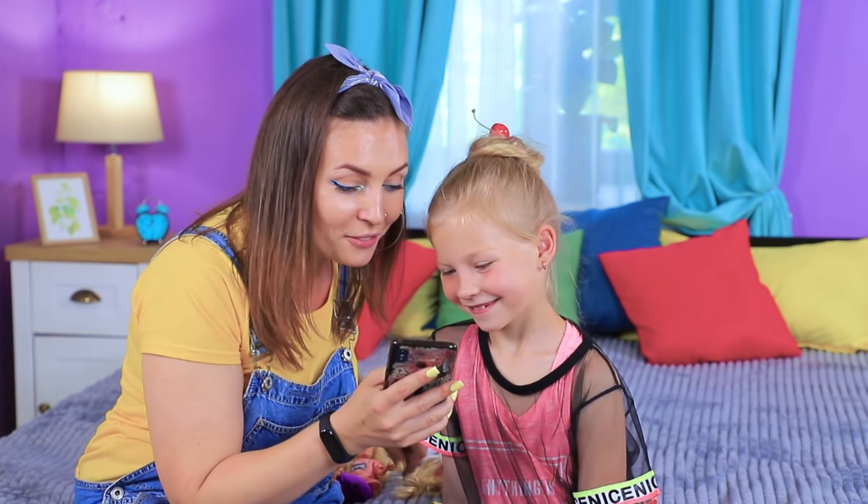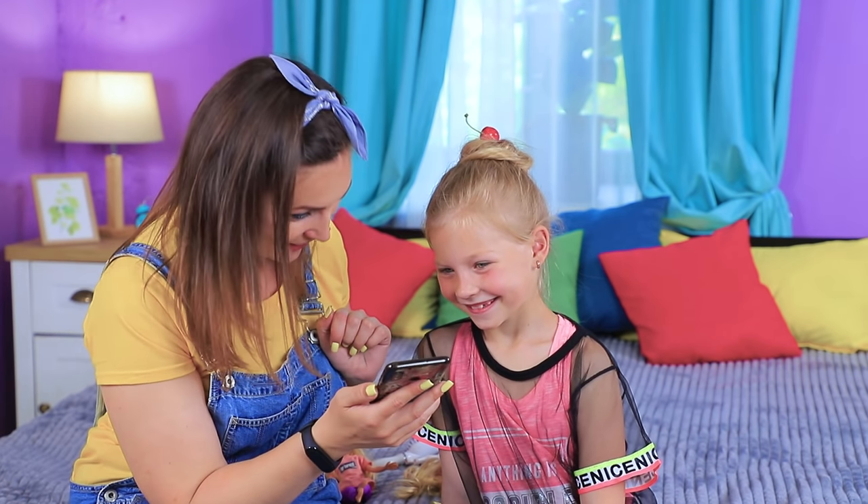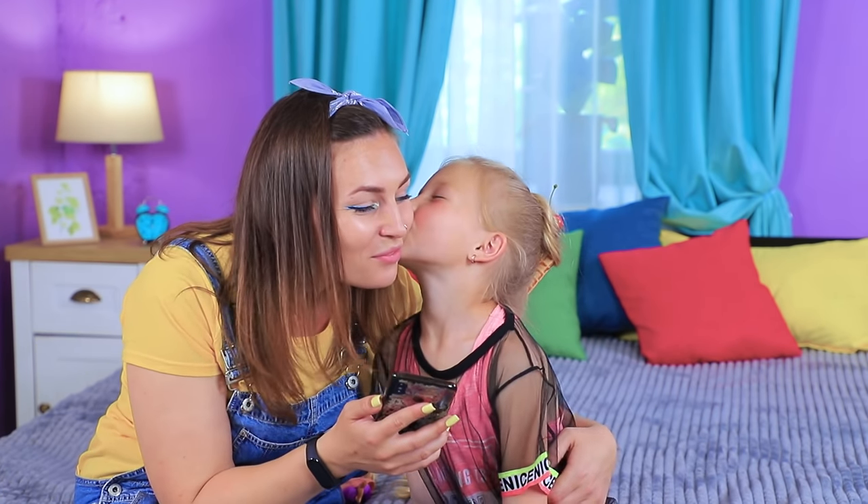This tasty hairstyle is better than any ice cream! Thanks, Mom! You are like a fairy!